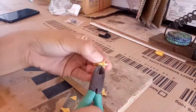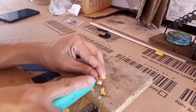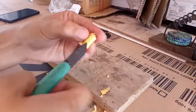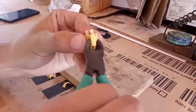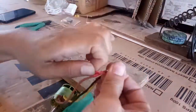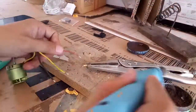Kailangan natin dito ay dalawang male na XT60 connector para makakuha tayo ng tatlong plug. At ito mga ka-Arcy, uumpisa na nating ihinang ang mga connector plug sa ating dinamo.